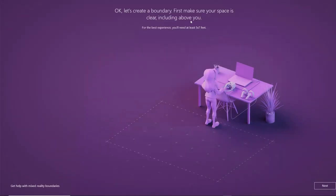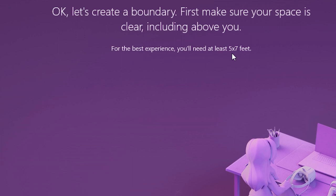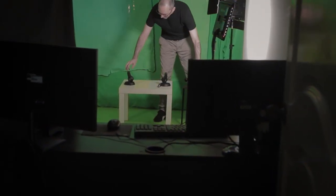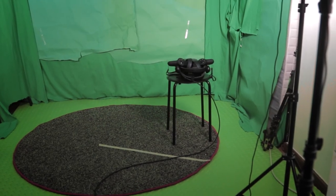On the next screen, you'll see that HP recommends a play space size of at least 5x7 ft, which translates to roughly 1.5m x 2m. But honestly, if you really want decent gameplay, I highly recommend 2x2m or at least 3x3m if you can manage it. Before proceeding to the next screen, make sure your play space is completely free from any clutter whatsoever — this is really important. Also, make sure to remove any cables on the floor around you and ensure your play space is safe.